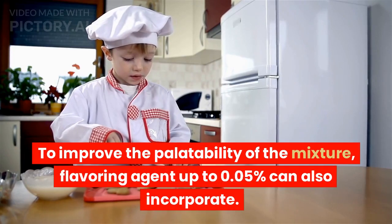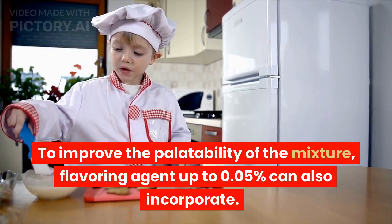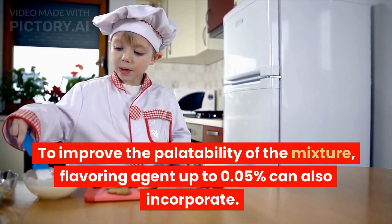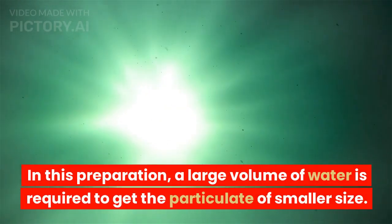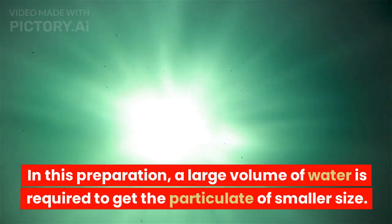To improve the palatability of the mixture, a flavoring agent up to 0.05% can also be incorporated. Chloroform is used as a preservative. In this preparation, a large volume of water is required to get particles of smaller size.